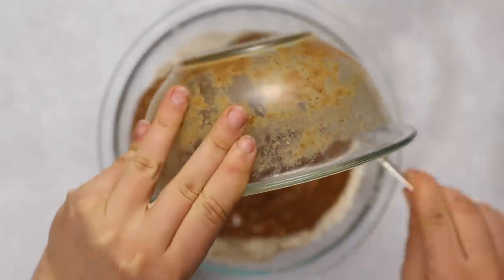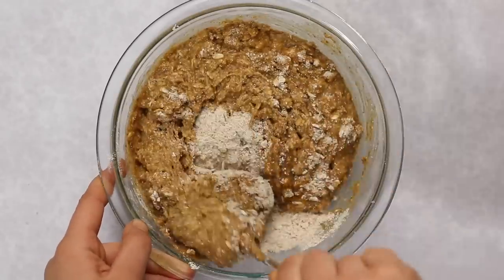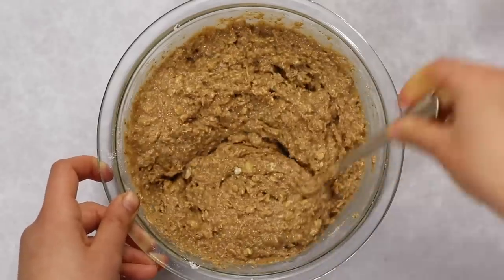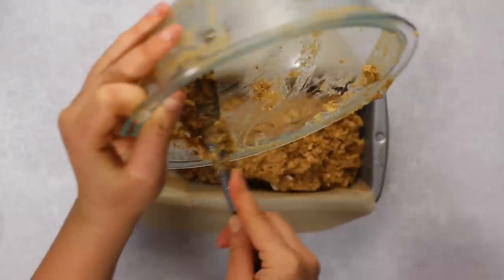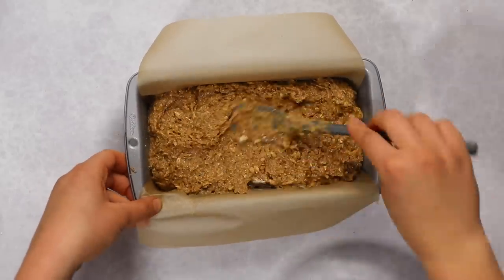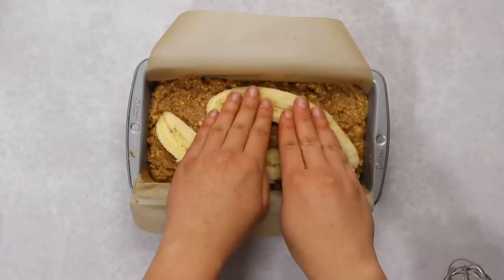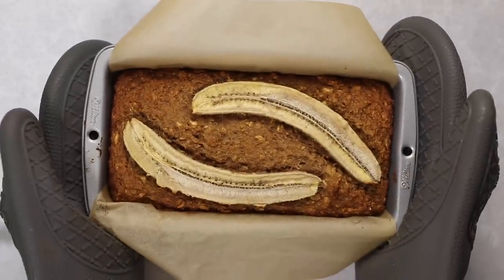Like most baking recipes, we mix wet and dry ingredients separately first so the sugar fully dissolves, which helps with crumb structure and fluffiness. Fold the wet ingredients into the dry until you have a thick batter, then place it in a greased or lined 8-inch bread tin — I prefer 8-inch over 9-inch because it gives the bread more height. Optionally, cut a not-too-ripe banana in half and place it on top as a decoration, then bake.